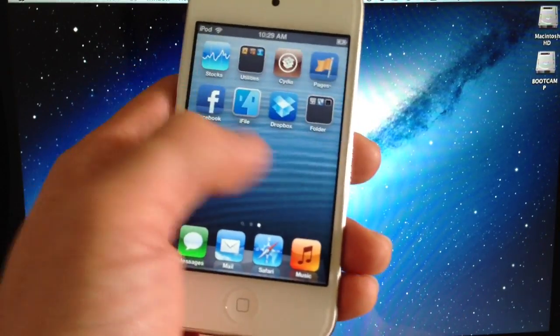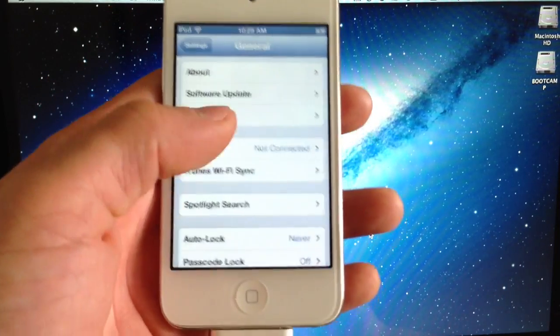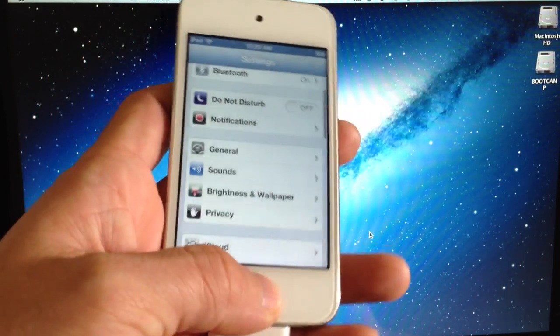Once you do that, Siri should be fully installed on your device. If you go into General settings, you don't get a toggle here to switch Siri on and off for some reason — as you can see there is no toggle. Again, because it is in beta.